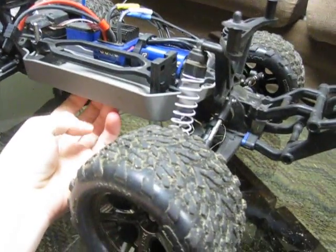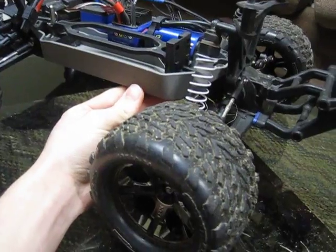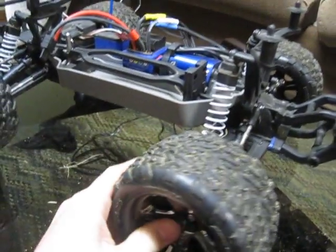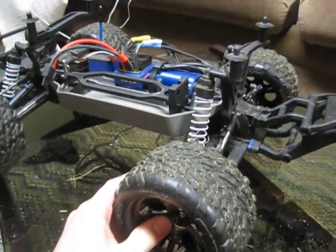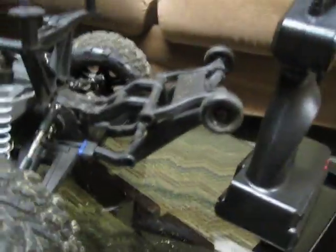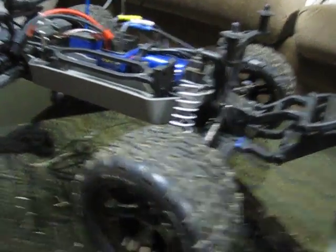Four hundred dollars is expensive, but if you're thinking about getting this versus a cheaper brand like Red Cat, I'm so glad I didn't get the Red Cat. This thing is bulletproof, it's all waterproof, there's huge aftermarket support, Traxxas support, great warranty — just an overall great truck.